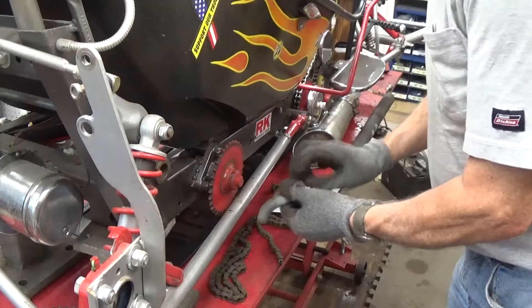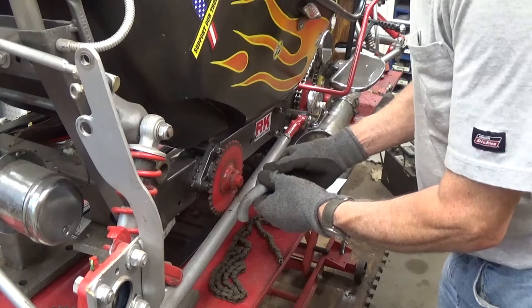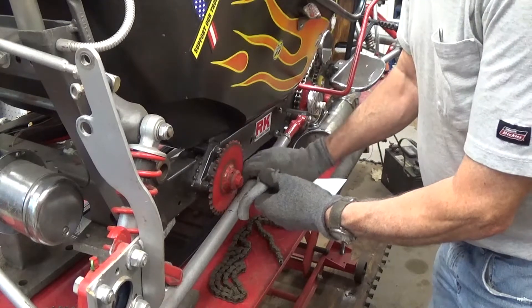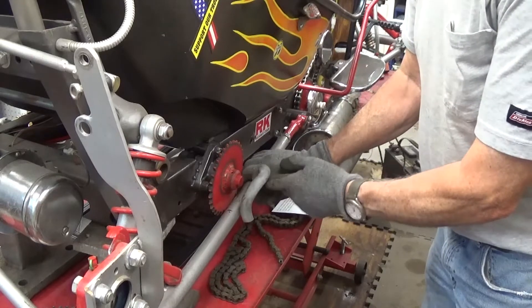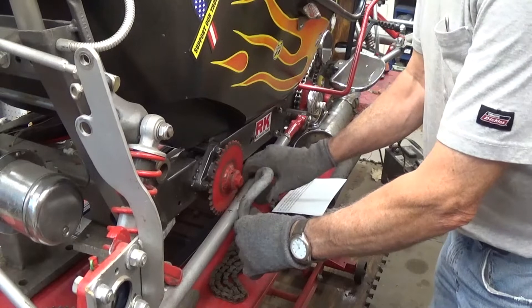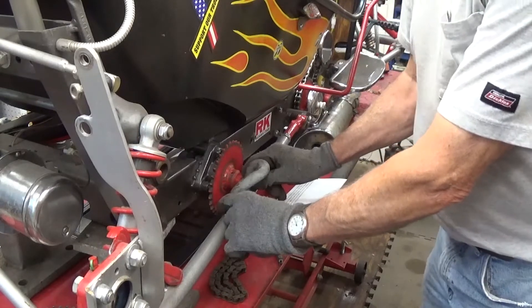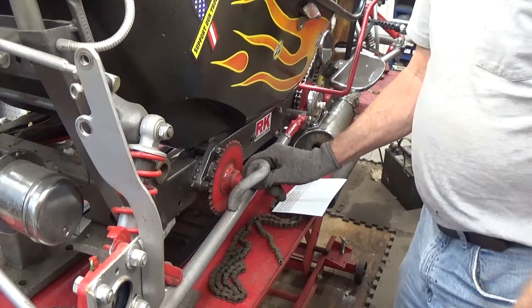Now I'm going to finesse this until I get it so it'll sit flat the way I want it to. That gives you an idea of what we're going for — hope you can see that down there. It'll get mounted back in here more like that, of course with this cut out in here.